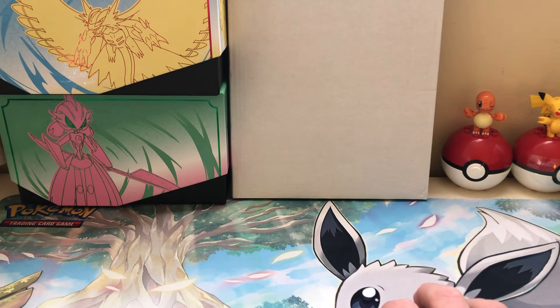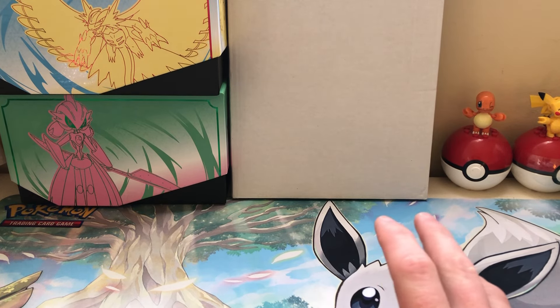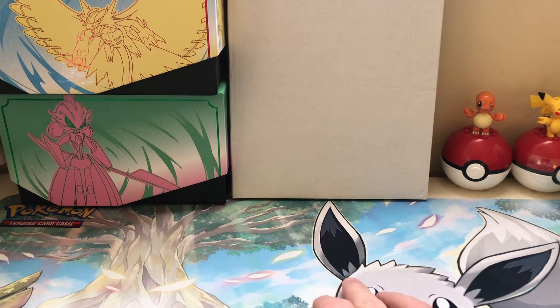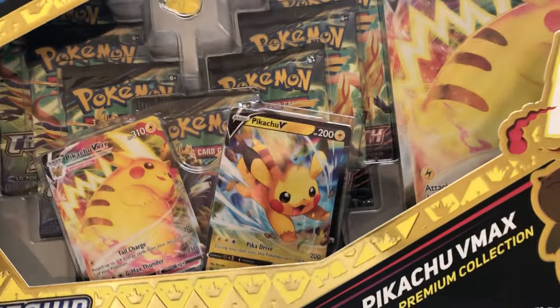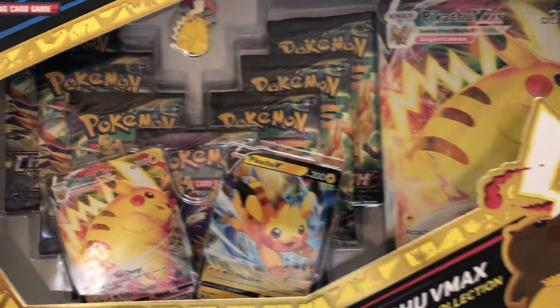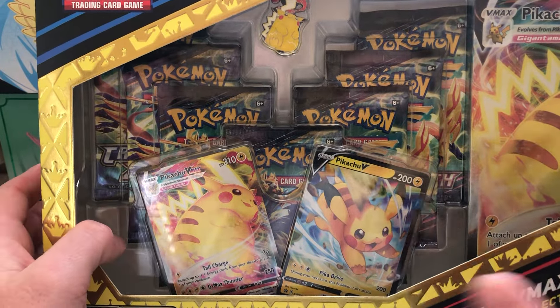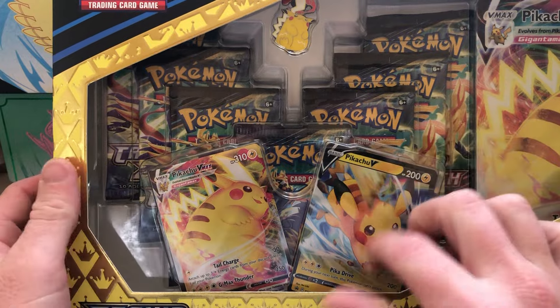Hey guys, it's Clay, and today I have a bit of a different product. It's not something specifically new like the Paradox Rift ETBs were, but it is a Crown Zenith Pikachu VMAX Premium Collection — the Black Friday Exclusive. I was able to get it a little early. Some Walmarts are stocking it early and I made a little trip.